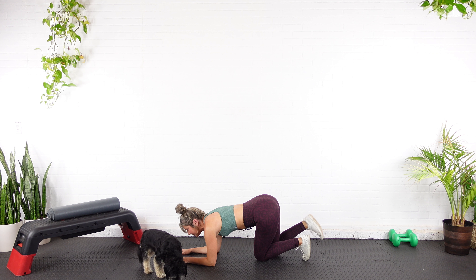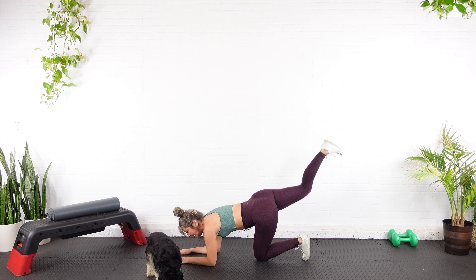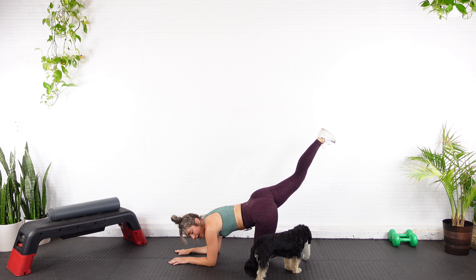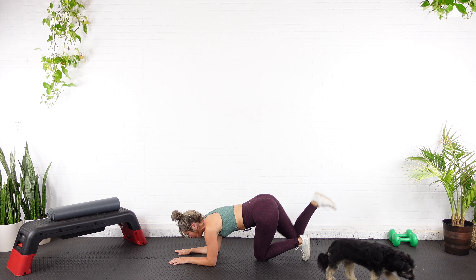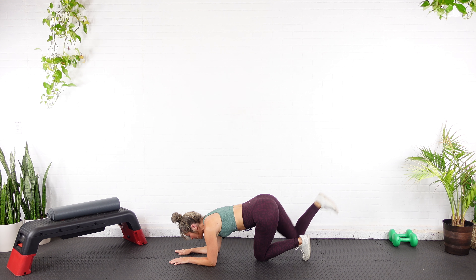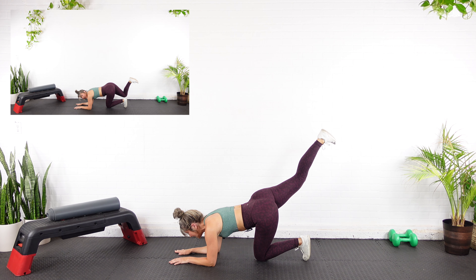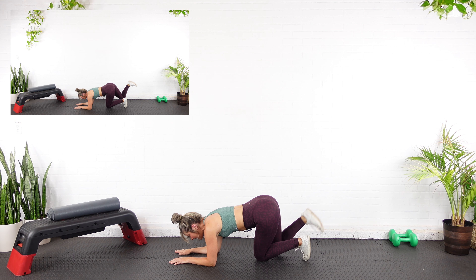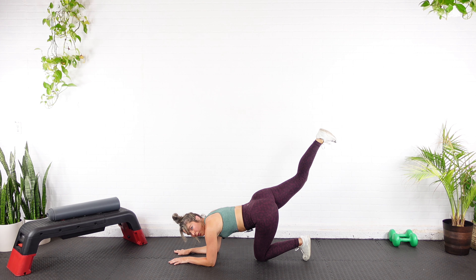Up, squeeze the glute, back down — that's one. I want you to think big exhale as you drive the heel. Watch the arch in the back. Mind-body connection. I'm bringing that knee all the way back in each rep. Inhale in, exhale out. Here's ten, we got five more. Eleven, twelve — your glutes should be awake — thirteen, fourteen, last one, fifteen.